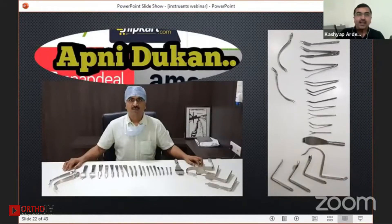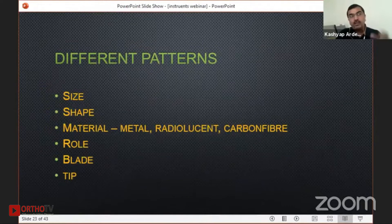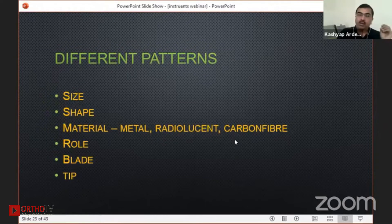There are different types in terms of material also. Usually we get them in metal steel, but there are some radiolucent retractors as well, made of a form of aluminum. What happens is that if you force it, sometimes it tends to bend. There are also some carbon fiber imported ones available.